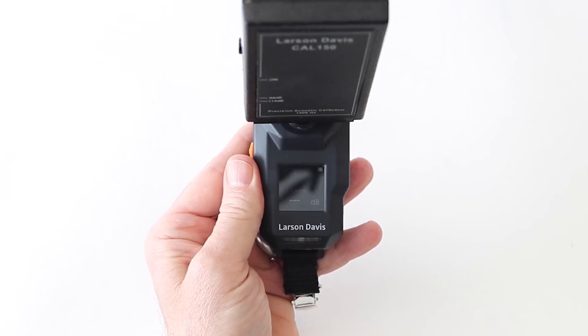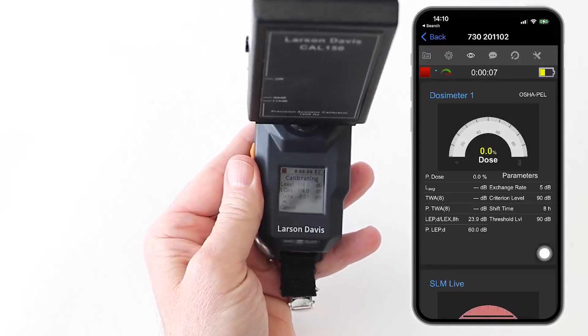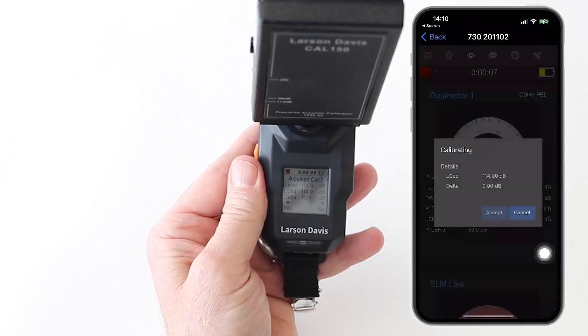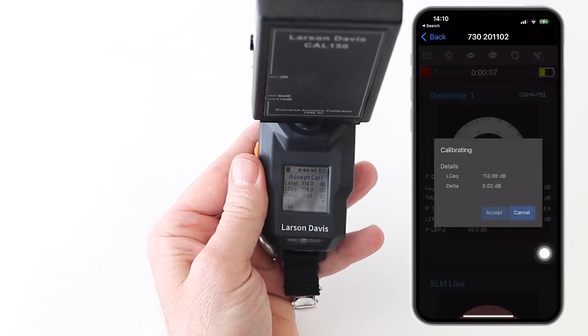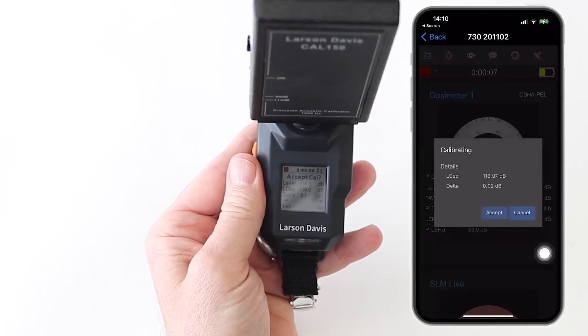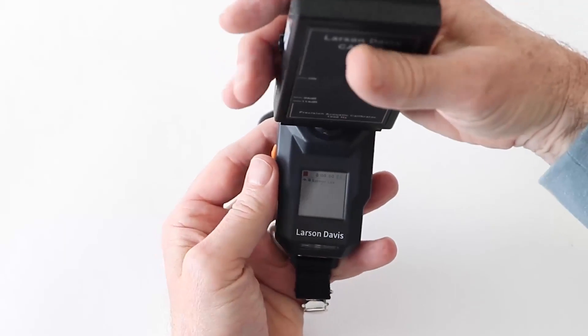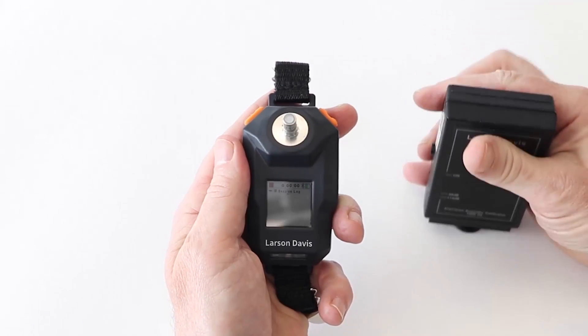The unit will automatically go into calibration mode. You will see on the display of the device, G4, or mobile device the actual reading from the mic and any small correction that may be applied to put it in perfect environmental conditions. Once complete, simply press the accept button on G4, the app, or the meter. You have now completed a mic calibration. Remove the calibrator with a slight clockwise turn while pulling up.